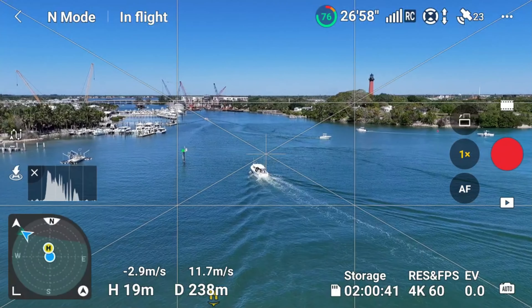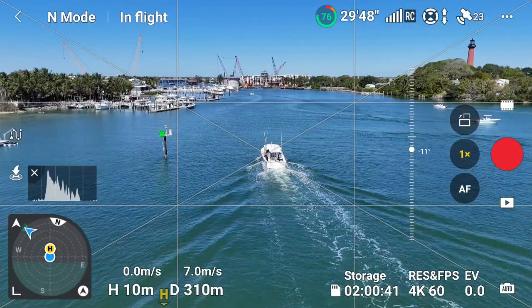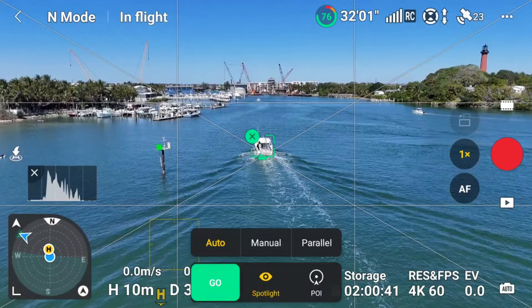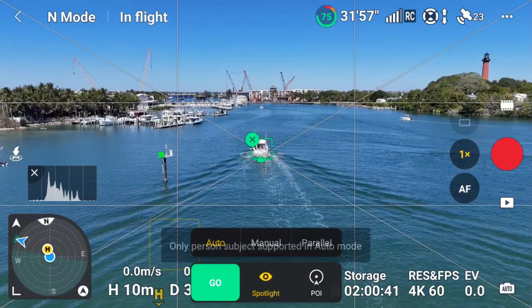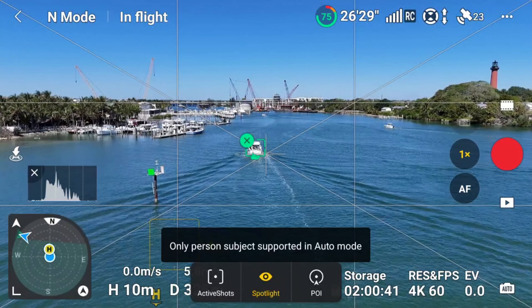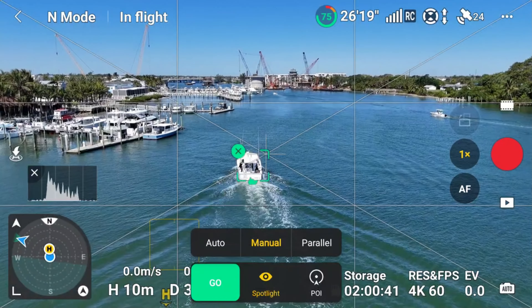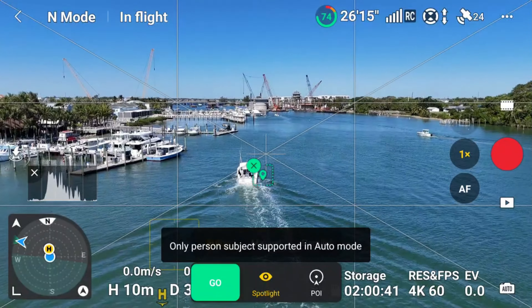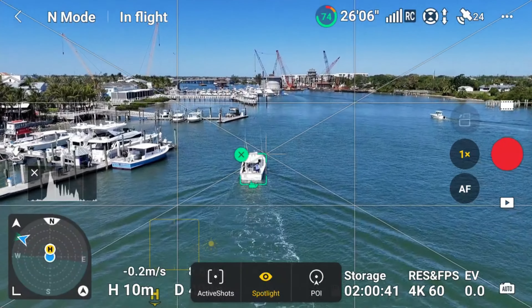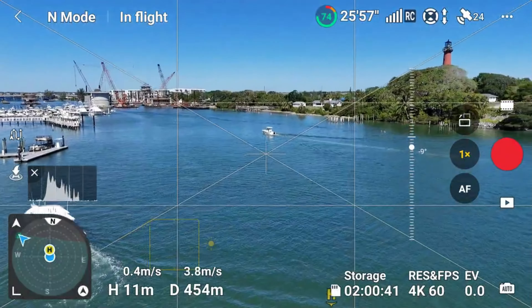You always want to pay attention, you always want to know where manned aircraft are at. Maybe we can follow this boat over to the lighthouse. I tried to track that boat and it wouldn't let me do it for some reason — let's try it again. 'Only person or subject supported in auto mode.' I'm not exactly sure what I'm doing wrong there. But anyway, he stopped, so we're going to quit trying to track him.